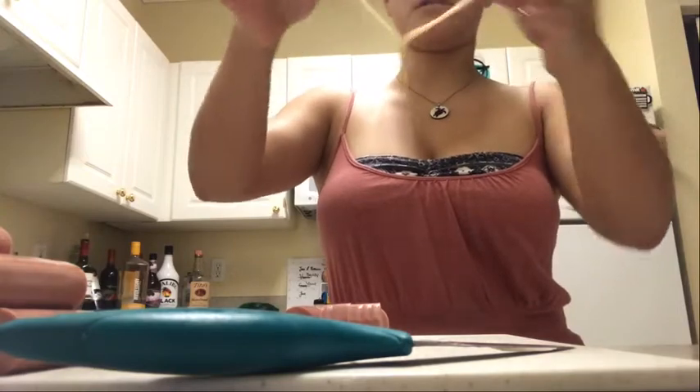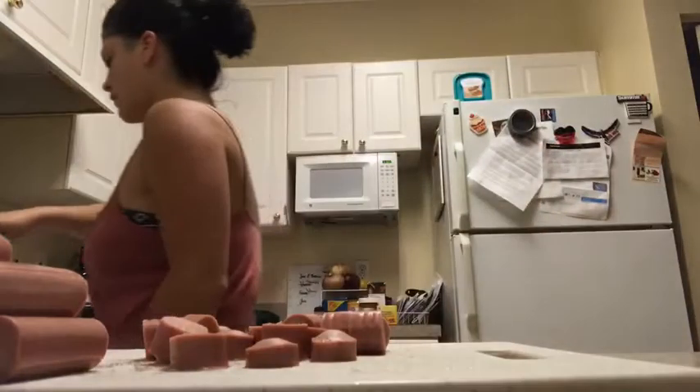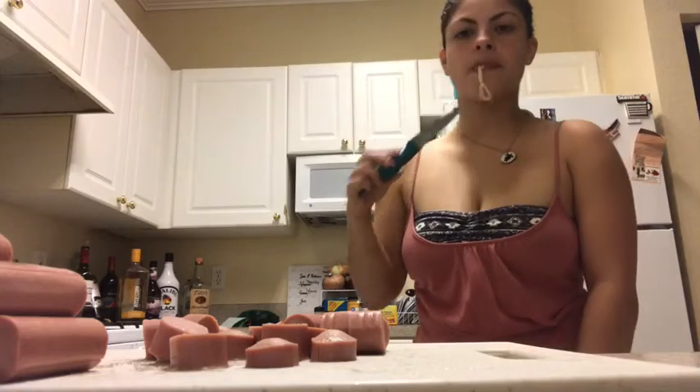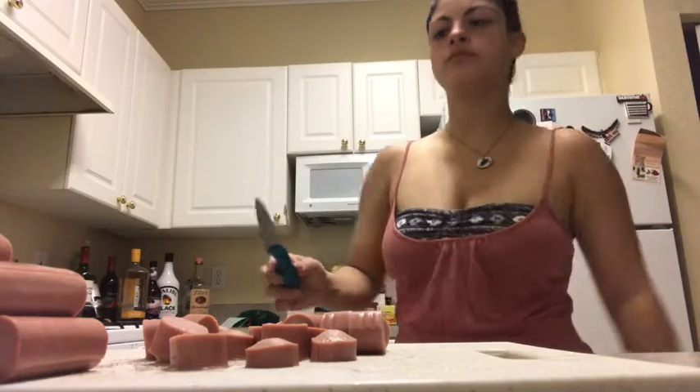I'm just going to taste test this spaghetti. Definitely needs some more time. So now that the spaghetti is done — yum — it's time to drain.